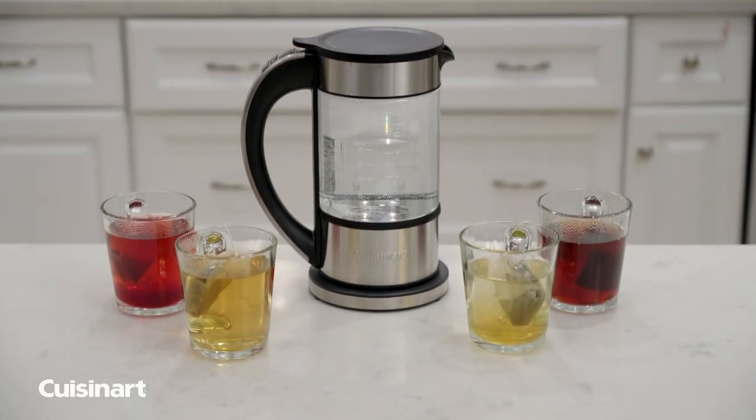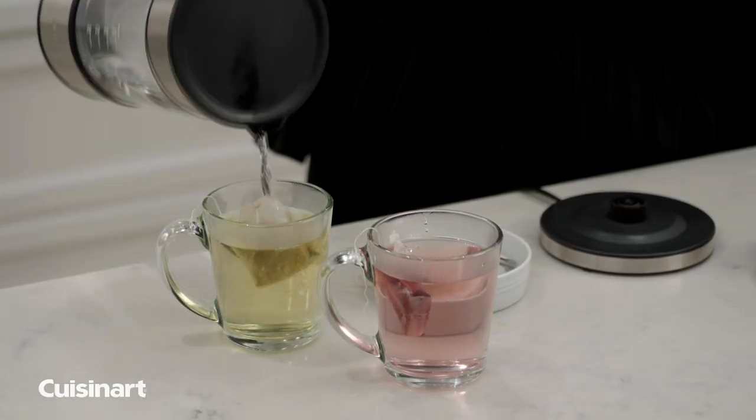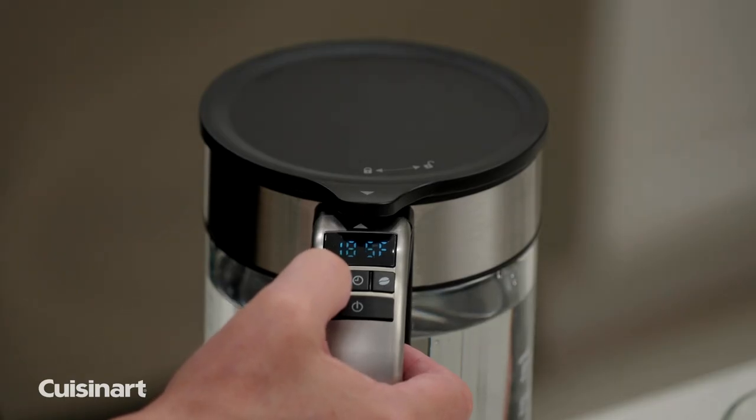With 6 temperature presets specifically for tea, the water remains at a constant temperature for smooth, delicious flavor by using recommended temperatures between 160 degrees to 212 degrees.